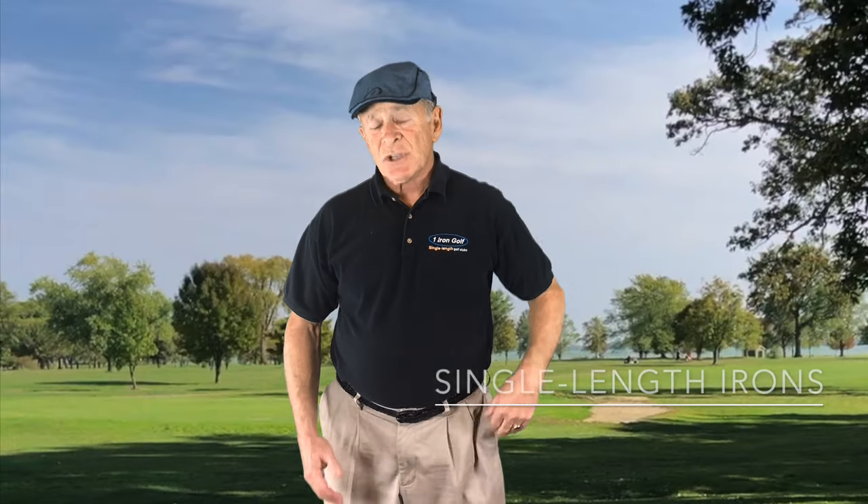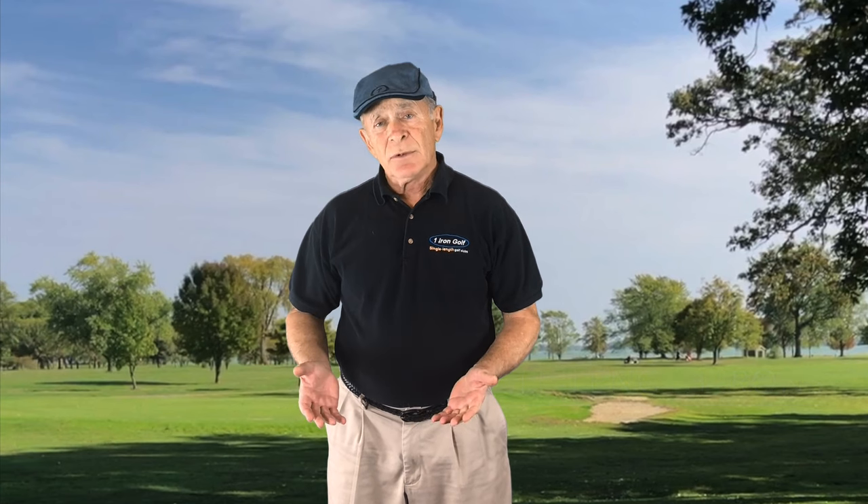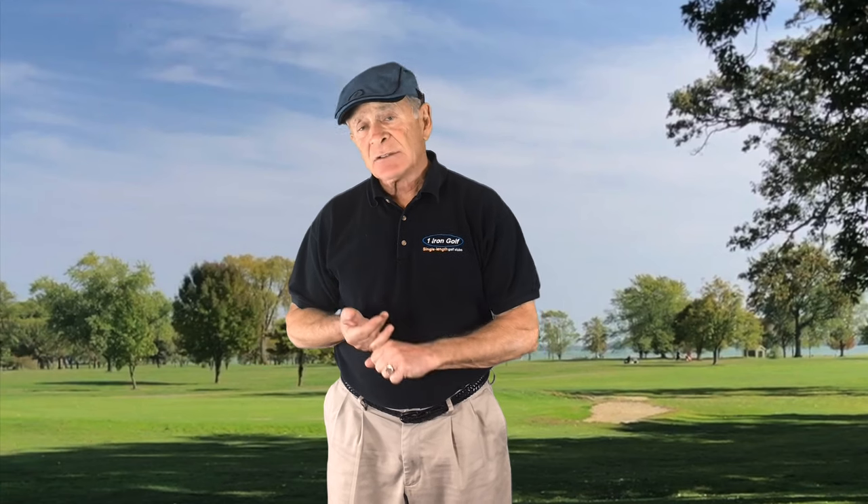Single length irons — using our irons, One Irons, as an example. You've got the exact same club length throughout the set, custom fitted to you based upon your wrist to floor measurement. The irons will fit you perfectly. They all have the same lie angle — there's no reason to change the lie angle because the club length never changes. The lie angle we use is 63 and a half degrees, which is the typical lie angle of a 9 iron or 8 iron. Our research has proven it's the ideal clubhead lie angle that forces you into the ideal swing posture and the ideal swing plane.